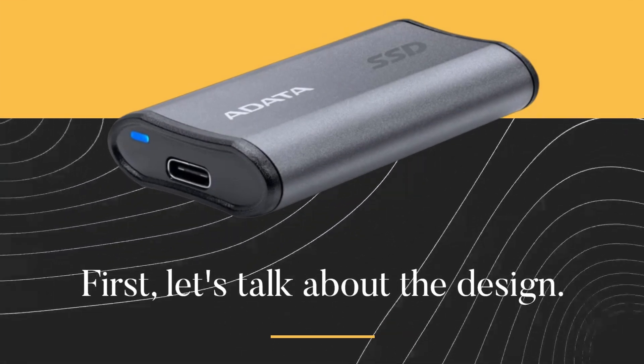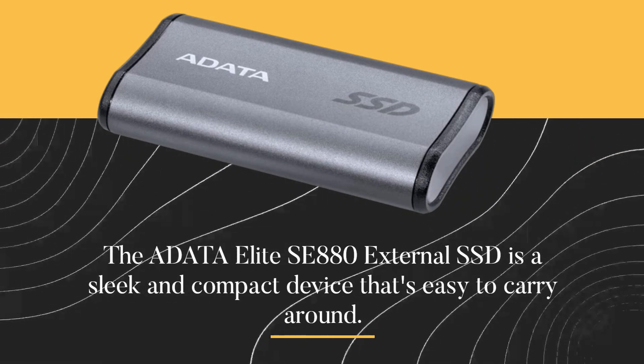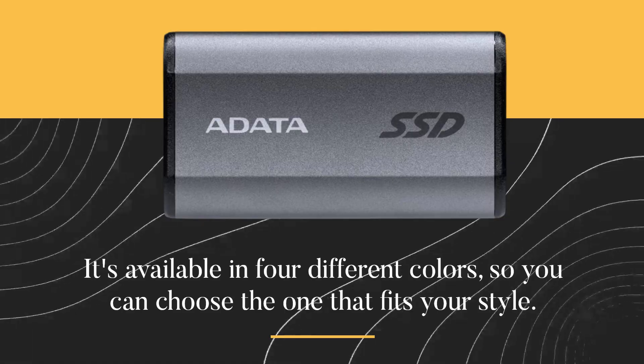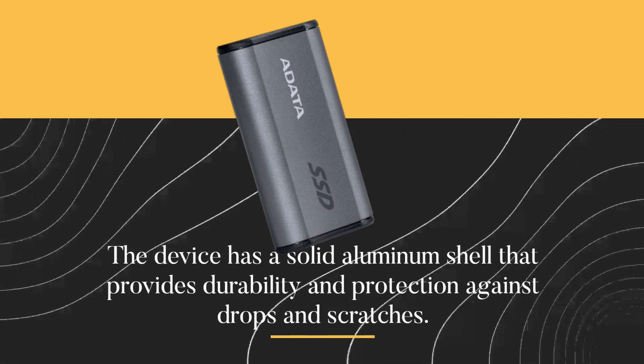First, let's talk about the design. The ADATA Elite SE880 External SSD is a sleek and compact device that's easy to carry around. It's available in four different colors, so you can choose the one that fits your style. The device has a solid aluminum shell that provides durability and protection against drops and scratches.